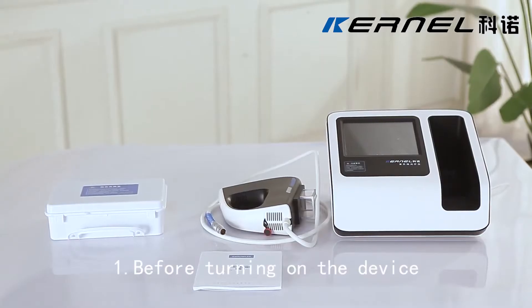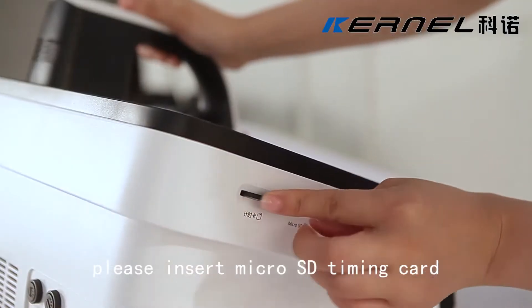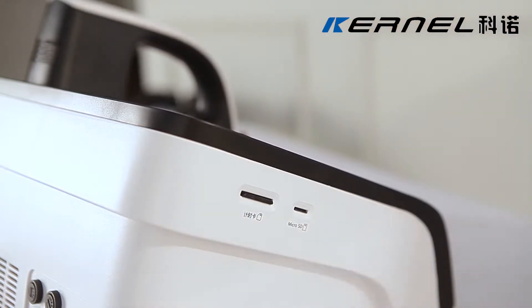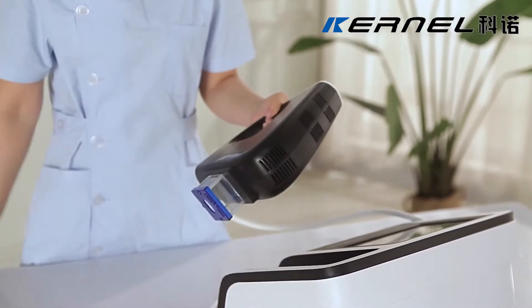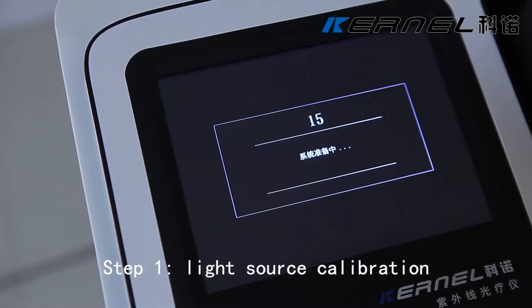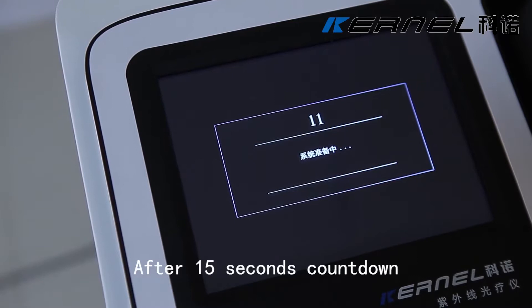Before turning on the device, please insert the microSD timing card and data card into the corresponding card slot. Select the appropriate hood according to the patient's different lesion.